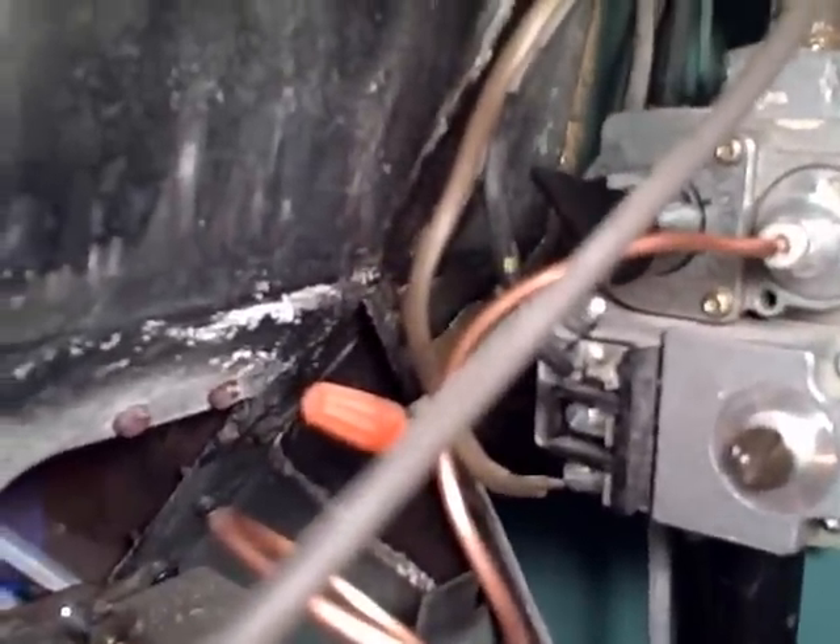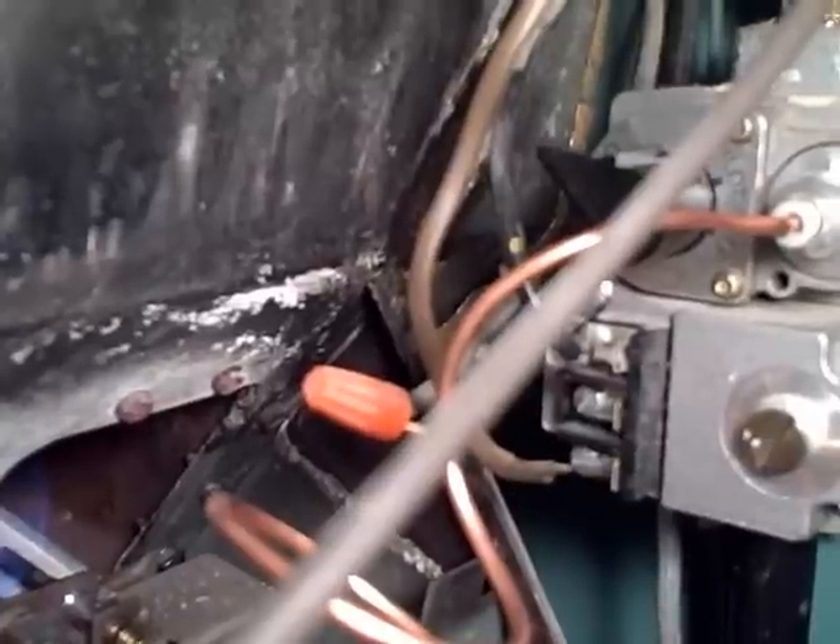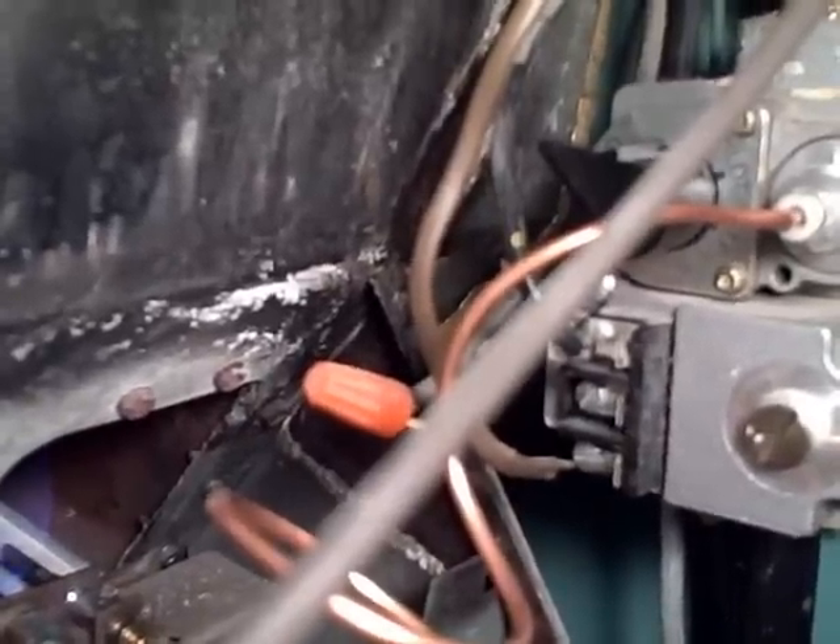Make sure to follow the instructions for lighting your pilot light — every furnace is different. There's a little sheet on the wall that explains the sequence. In mine, there's a little black switch that you turn to pilot, press it down, and light it. Then when it stays lit, you flip it over to on, and the pilot light stays on.